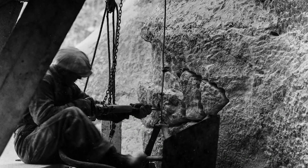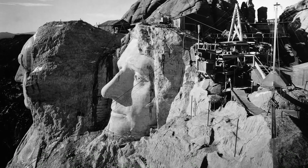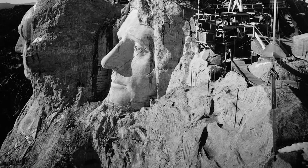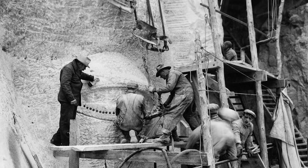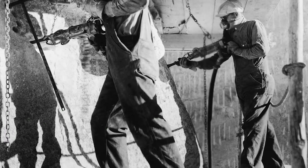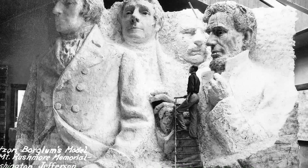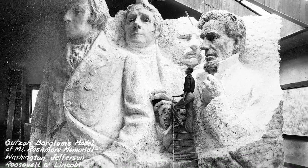Construction began in 1927 and the presidents' faces were completed between 1934 and 1939. After Gutzon Borglum died in 1941, his son Lincoln took over as leader of the construction project. Each president was originally to be depicted from head to waist, but lack of funding forced construction to end in 1941.